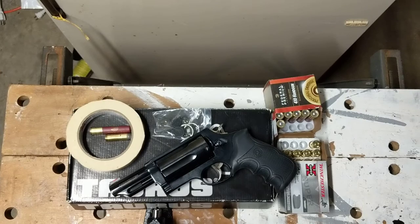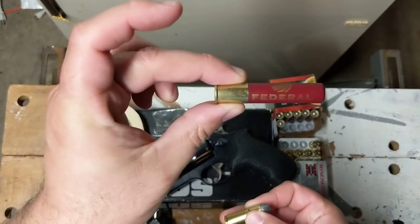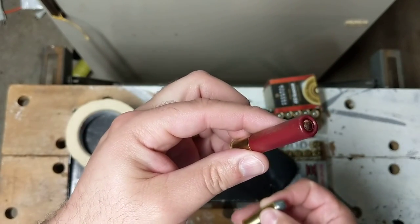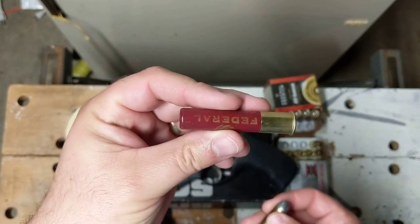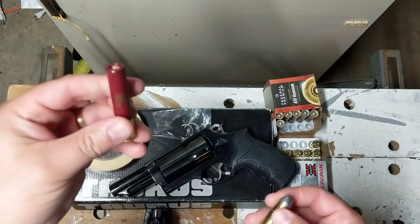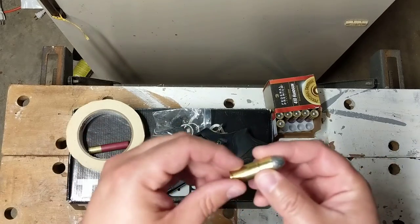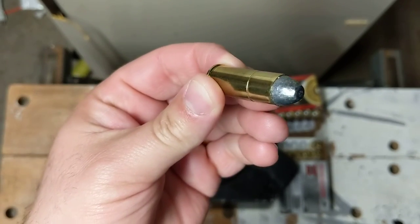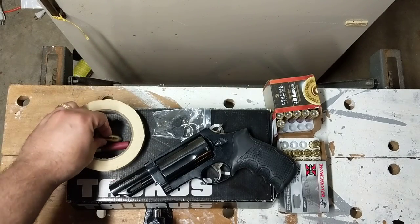Another nice thing about this gun is it's super easy to load because it is a revolver. Regarding the .410 shotgun shell, this is just some Federal buckshot. There's also a Winchester round called PDX1 — a personal defense round designed for revolver shotguns — that you may want to look into. There's been some good results with that and some bad. There's also the .45 Long Colt, which is a pretty effective round and should be able to neutralize anything you need it to.